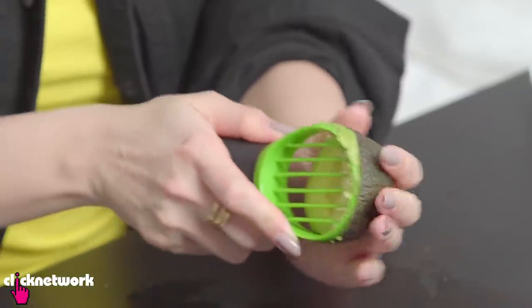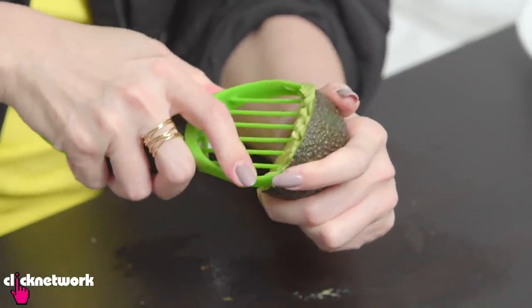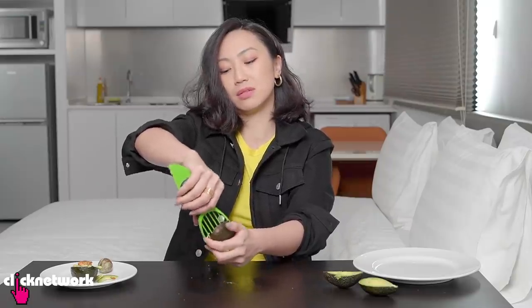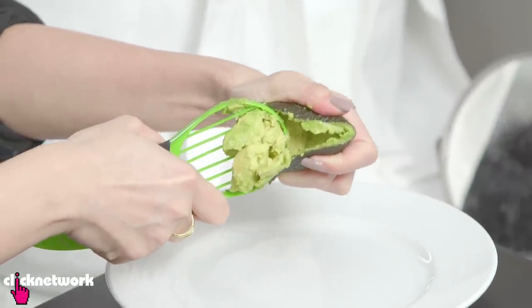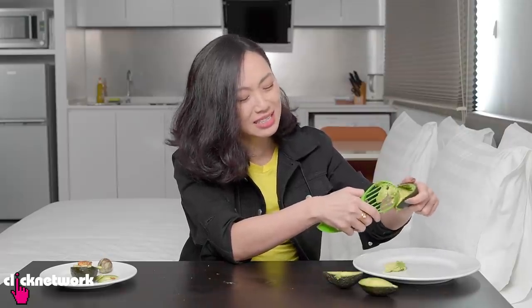So now we try with this. Is it supposed to be like this? It's supposed to scoop and cut at the same time. Well, it's not — it's just mushing it. The avocado is not ripe. It's not my fault, I swear.